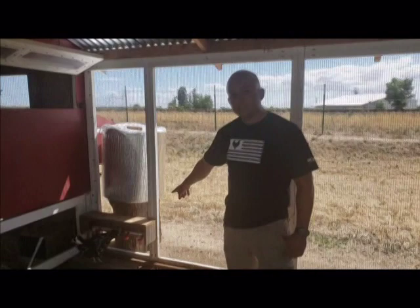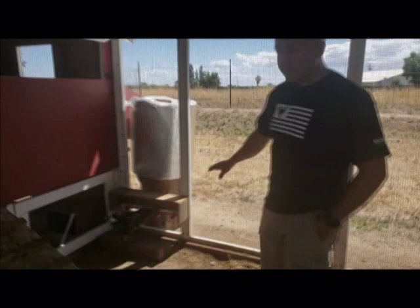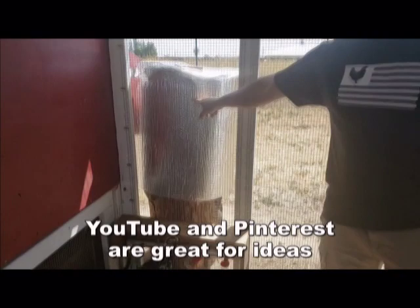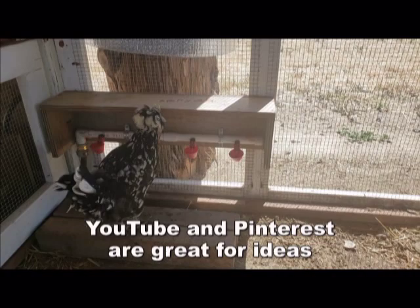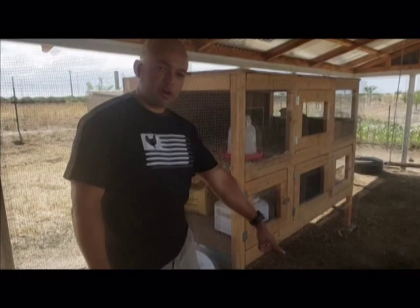Another thing I wanted to mention — here's a little watering system. I got the idea from Pinterest and YouTube. I have a gravity-fed system with a half barrel up here covered with material to protect it from the sun. It feeds gravity-fed to these little cups. You can see Henrietta enjoying that water right now. It does keep it cool and I won't run out — there's plenty of water there. Because it's getting warm, I also have this other water dish for them.